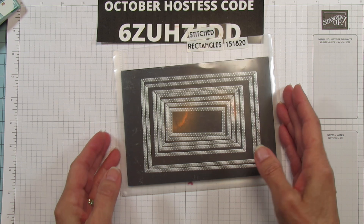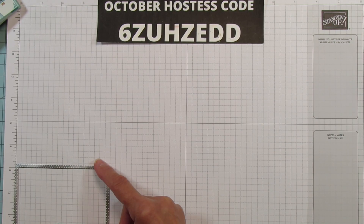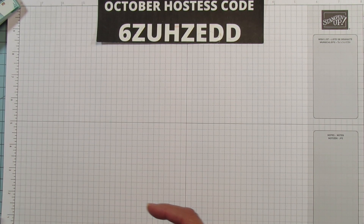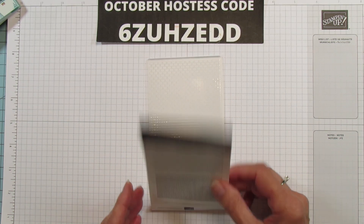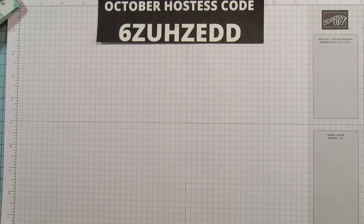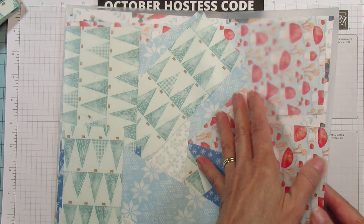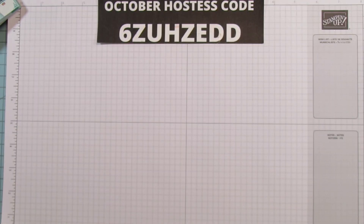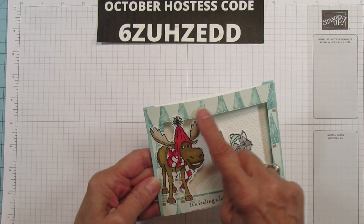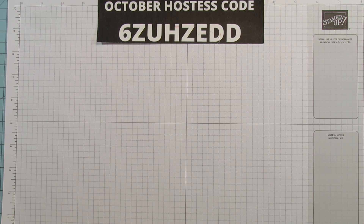I'm also using the stitched rectangles die to cut out the window — it has stitching around the window. The rectangle is three inches by four-and-three-eighths inches — that is the size of the red rectangle. For the back I embossed it with the 'Wrapped in Texture' embossing folder, and I'm also using this little dotted one that looks like snow. I'm using the Gnome Designer Series Paper 'Storybook Gnomes,' but you can use any of the patterns — snowflakes, or even just a solid piece of cardstock.